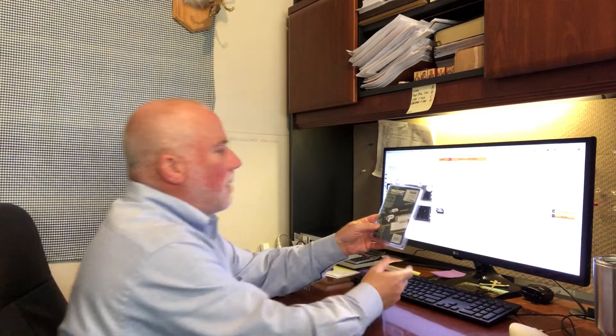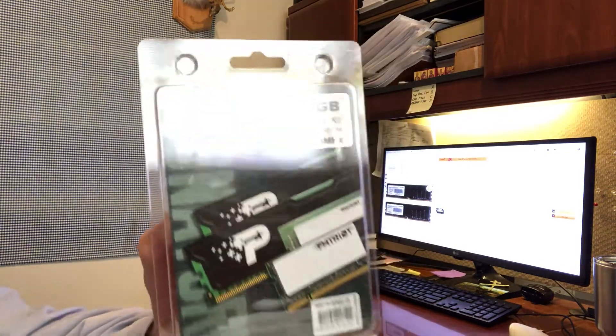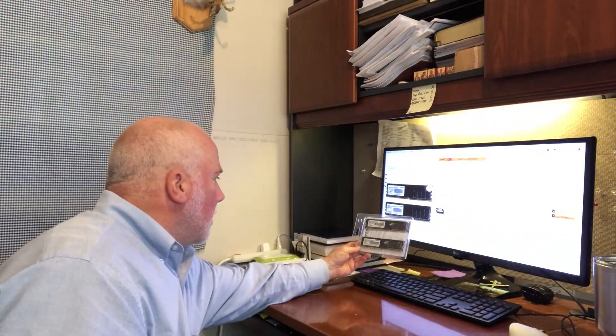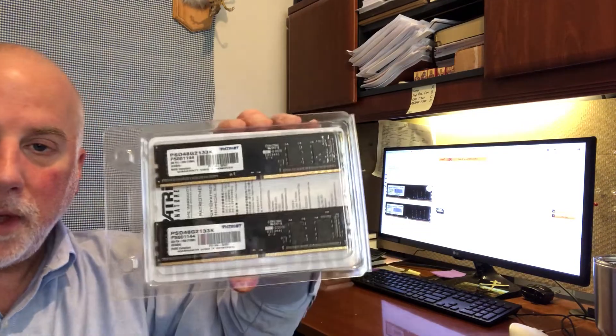This is the Patriot signature line and it's eight gigabytes of RAM. There are two cards in there, and it looks like what I ordered — just double-checking it on the screen — yep, that's what I ordered. So it came in the mail. What I'm going to do is get this tower, shut down my computer, get this tower up on my desk, and I'll come back and show you how to open it and add this additional RAM.